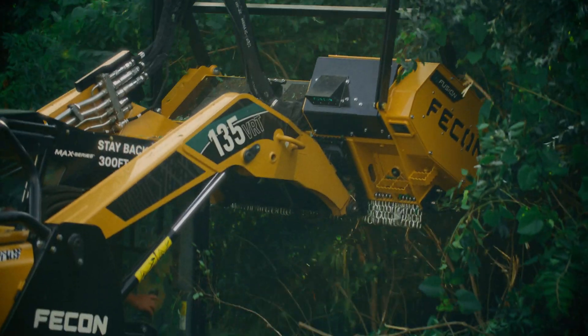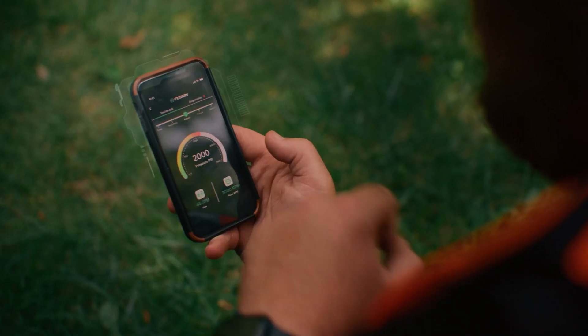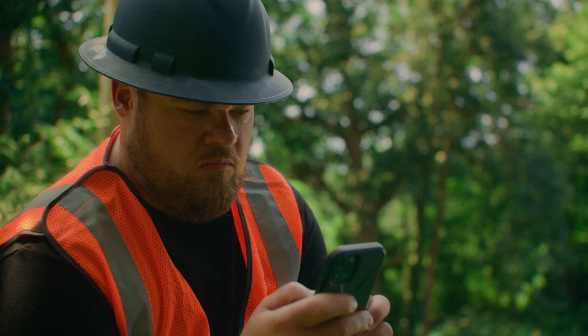Fusion integrates advanced telematics and performance tracking through the new Fusion app, allowing you to select operating modes, track performance, and get deep insights into your machine.